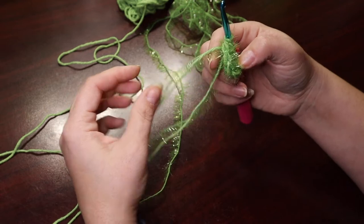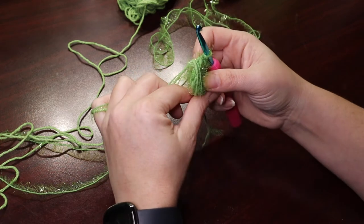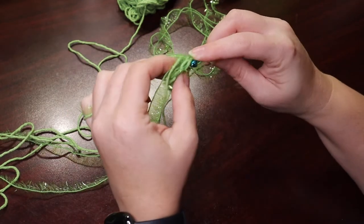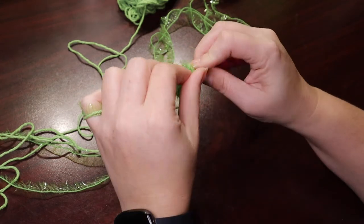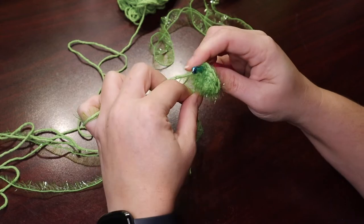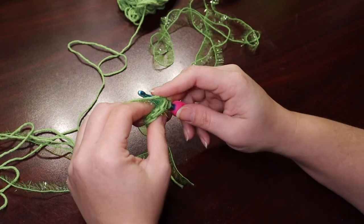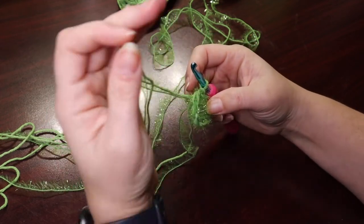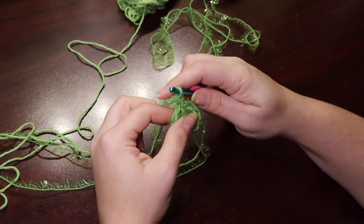And we've got our first round. Now here you could work this loose strand around — I do that frequently — but I'm just going to weave that in later. So now for round two, we're going to put two double crochet stitches in each stitch around. So we had eight double crochets in round one. We'll have 16 double crochets by the time round two is over. I'm going to start by chaining three — one, two, three — that counts as a double crochet.